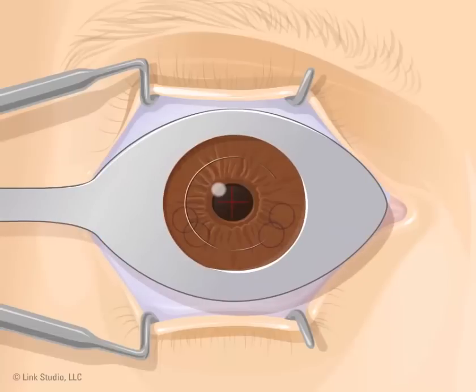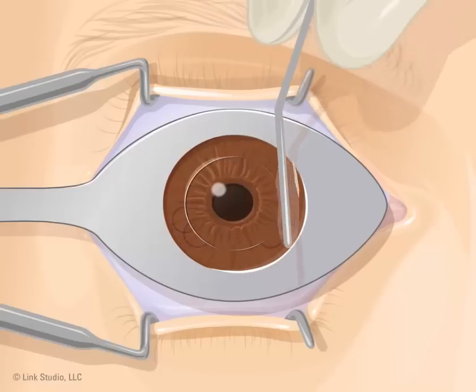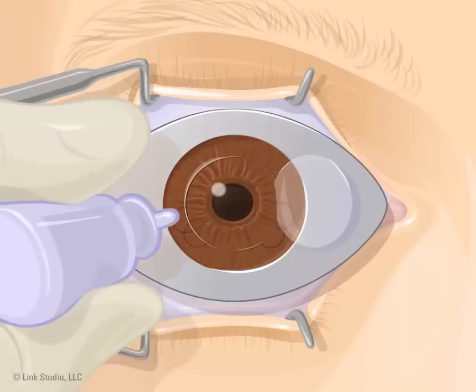The doctor pulls the flap back with a thin metal rod. You will still be able to see, but your vision may become hazy. A laser is then projected into your eye for a few moments. You won't see the laser, but you may hear a loud clicking and notice a burning smell. The laser stops when the cornea is in the right shape.